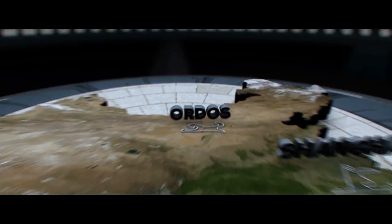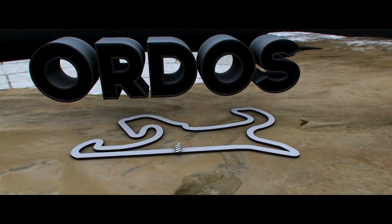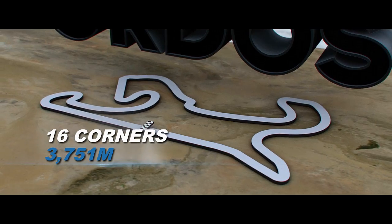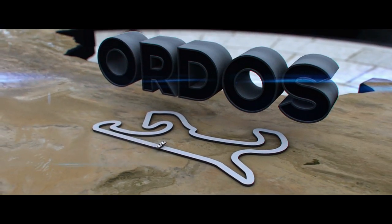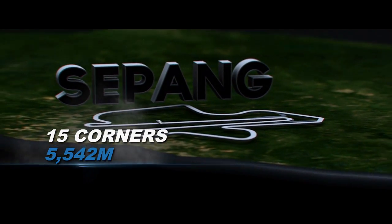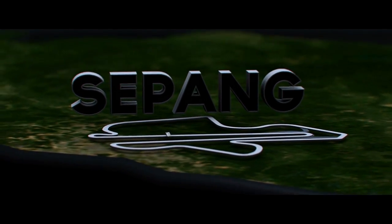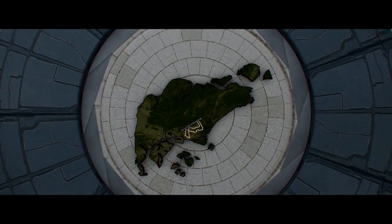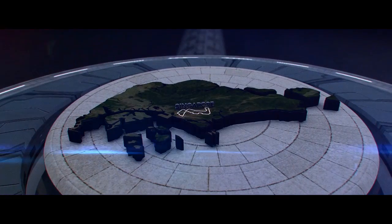The next round of Carrera Cup brings us to the Ordos International Circuit — it was our first visit there last year, with great elevation changes and lots of high-speed corners, and we're looking forward to going back. After that we head to the Sepang International Circuit, originally designed for Formula One, with a great mixture of high-speed corners and a couple of hairpins making for great racing. Then comes one of the most exciting rounds as we head to the 23-corner street circuit under lights at the Singapore Grand Prix.